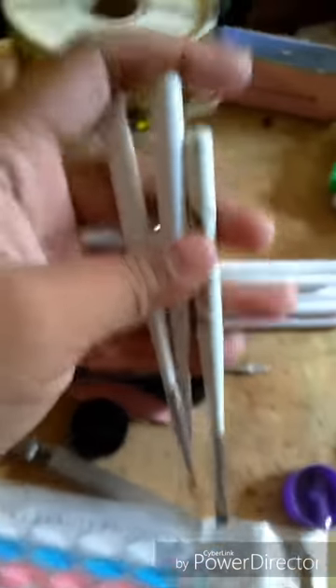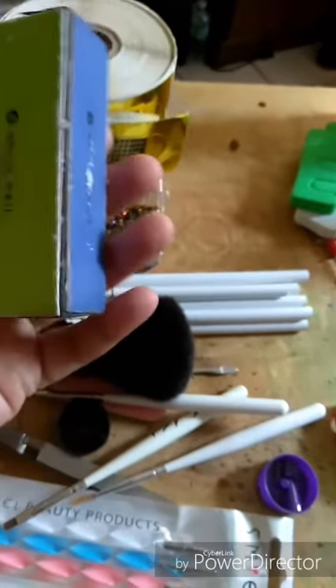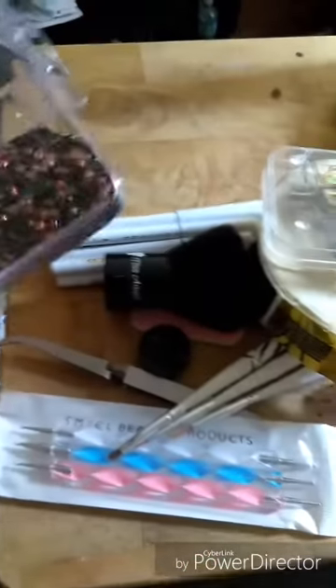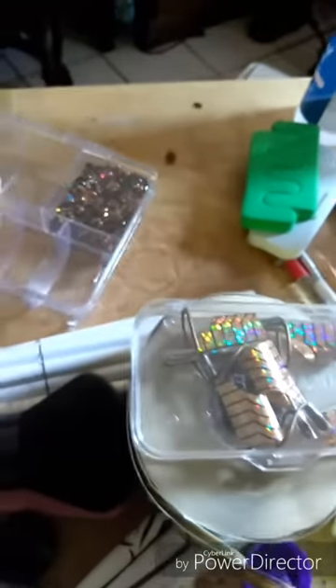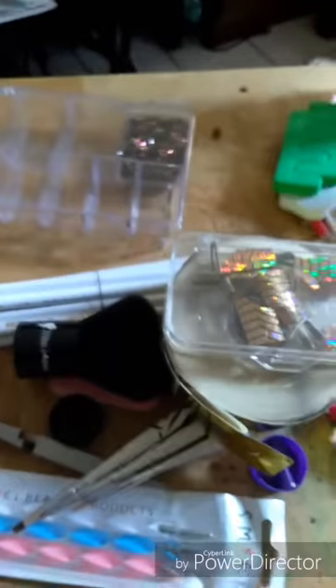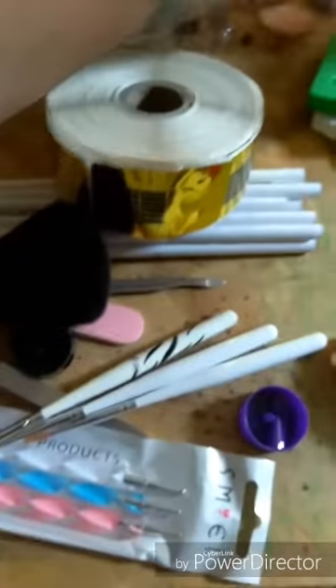I got these — I think they were like three or five dollars for three of them — to do liner nails. I got this buffer too. I got these nail forms; I haven't practiced on them yet. These are so you won't use a tip and can use this instead. And remember when I told you not to throw away the little plastic containers — you can use them for this. I got these off of Wish for like two or three dollars and they are so pretty, really shiny.